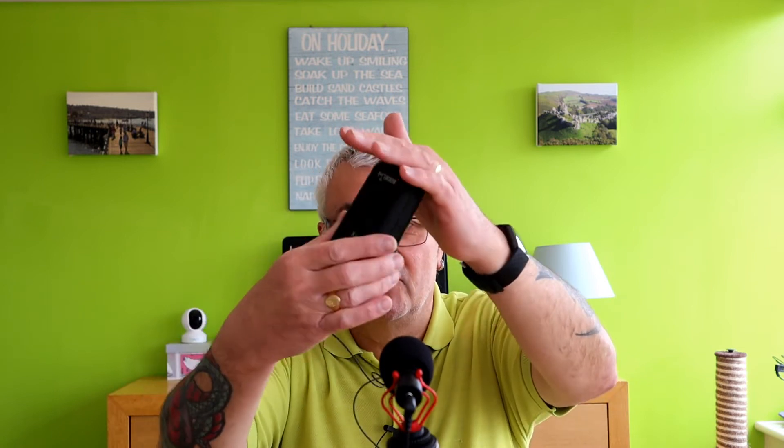So that was the background noise test. Now we're swapping over to the Boya BY-MM1 mini shotgun microphone, plugged into the transmitter for the Rode Filmmaker Kit. We're now on the Boya BY-MM1 mini shotgun microphone plugged into the Rode Filmmaker Kit. Looking at the audio signal off the camera, it looks a similar level to the lavalier, but hopefully it might have cut out some of that echo.